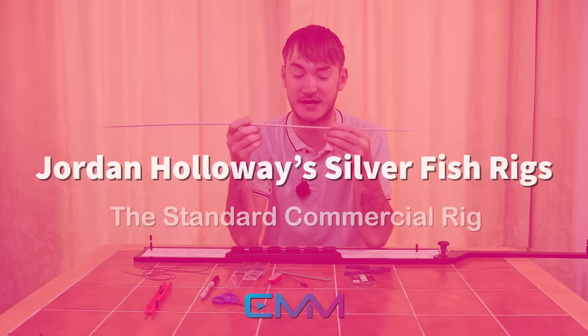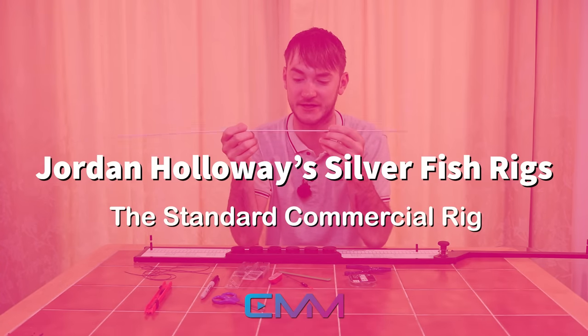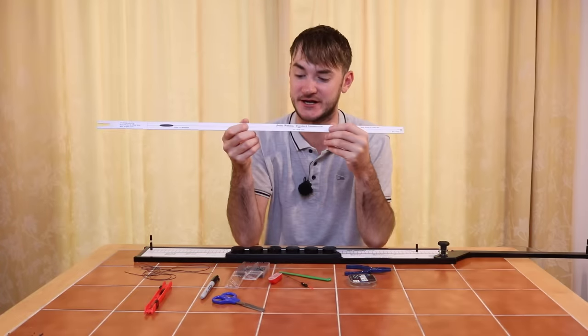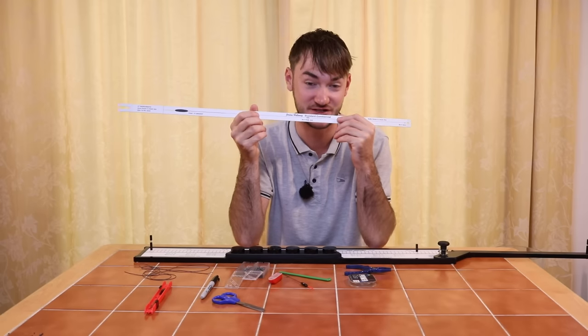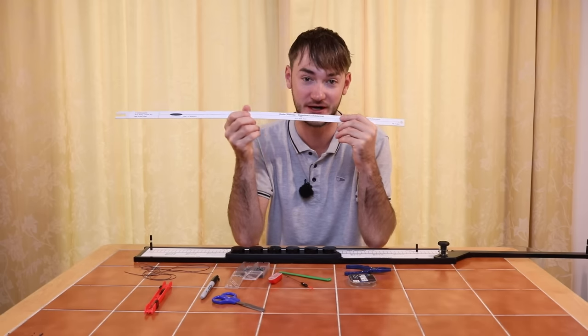Today I'm going to show you how to tie up the standard commercial rig from the Jordan Holloway Rig Strip range. This is a very simple pattern - it's one that's very versatile and you can use absolutely everywhere.